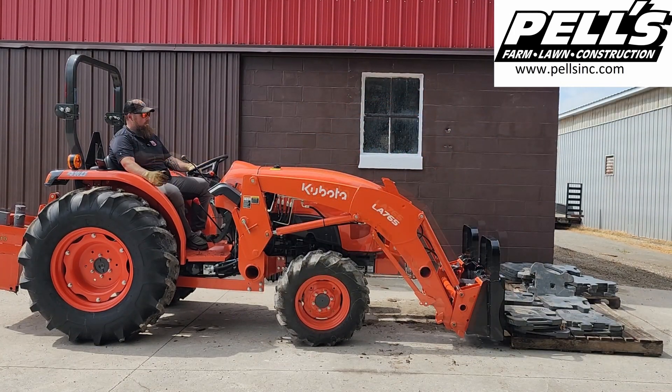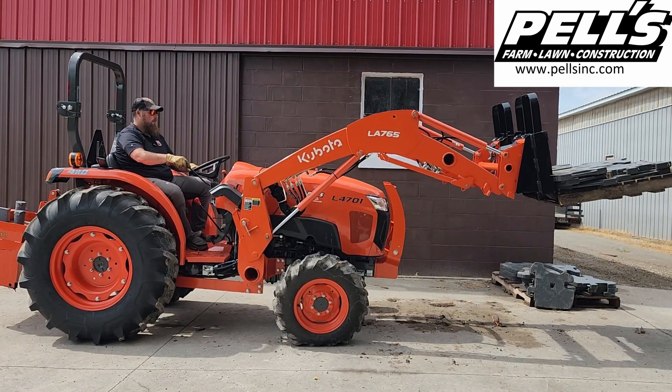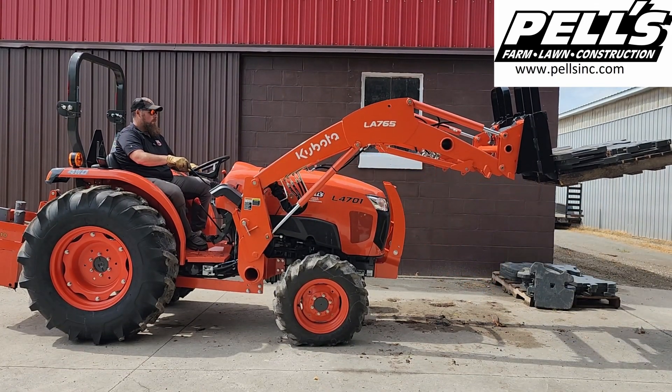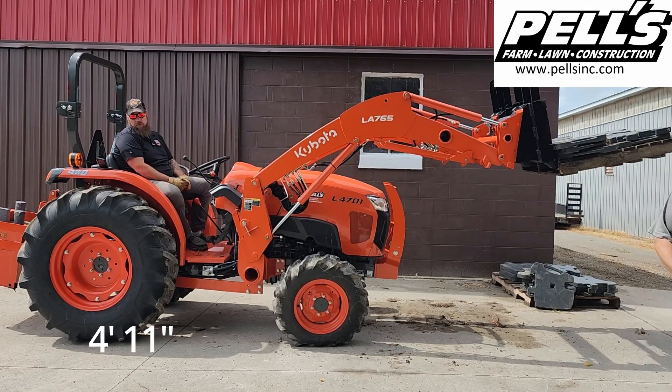1,722 pounds. That got it up 4 feet 11 inches.